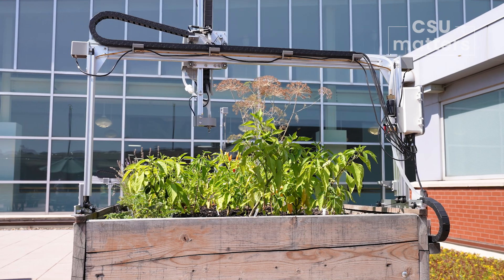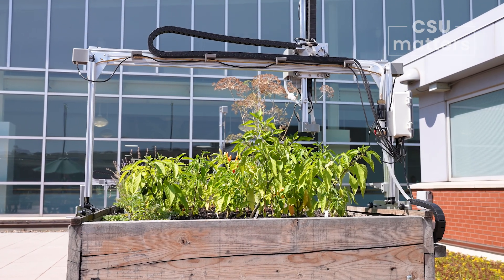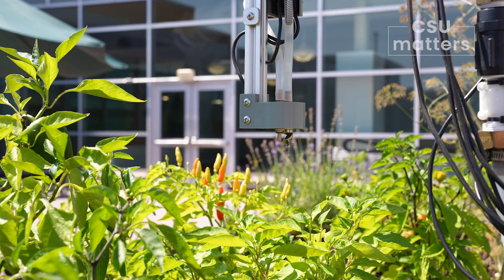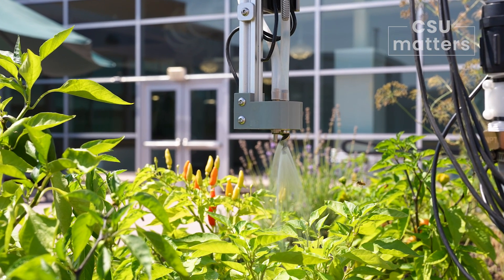So Brody, you're an electrical engineering student and you learned about the FarmBot early on. Can you explain to people who aren't engineers how this thing works? The FarmBot is attached to a plant bed that it runs across. The entire concept is that it's gardening automated — it will pull the weeds out of the bed for you and it will water the plants for you.